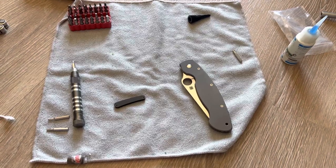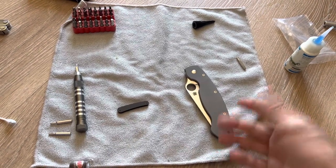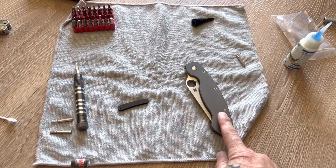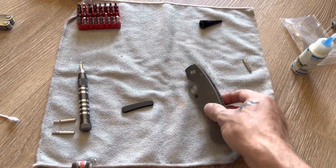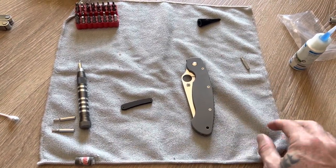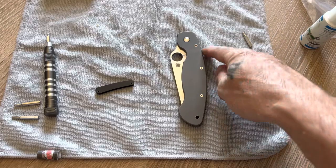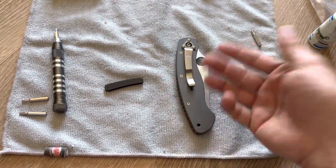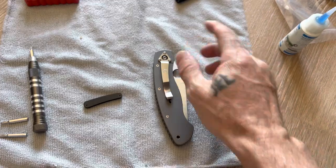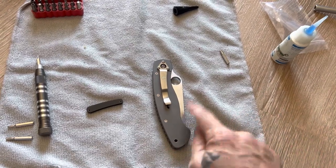It took me about 45 minutes to install, which it shouldn't. But for some reason with these Militaries — and I've owned like three of these things — when you take them apart and clean them, it's a pain in the ass. I think the way Spyderco is machining the titanium just doesn't sit completely flush with the blade, so you really have to work adjusting all the screws at the same time as the pivot. It's not like a Medford or a higher quality knife where you take it apart, slap it back together, tighten the pivot and screws, and you're done.